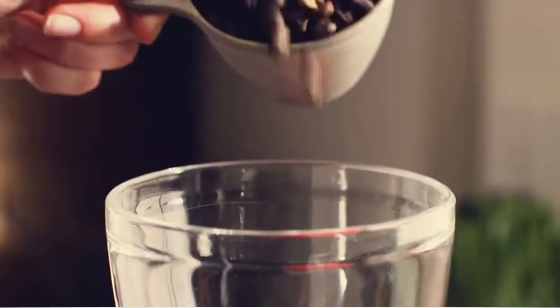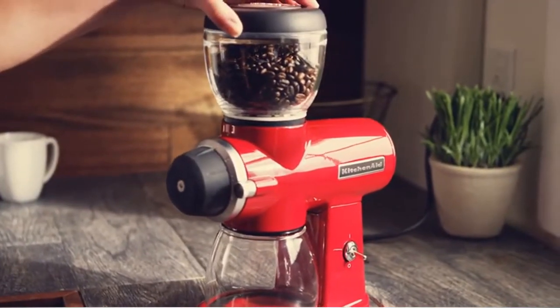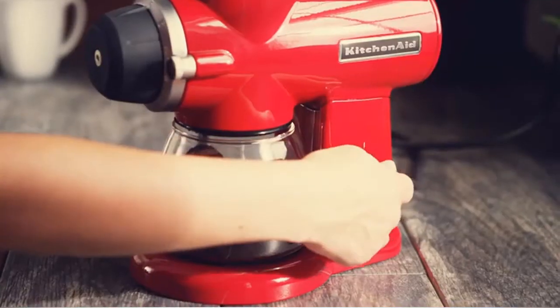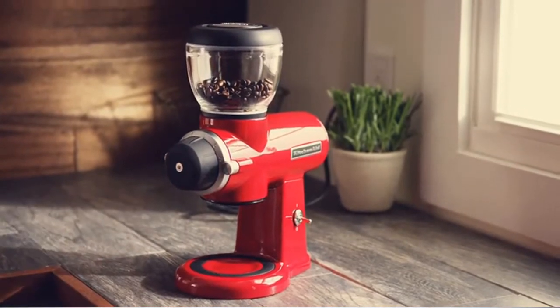Fill the bean hopper with the desired amount of beans, and flip the power switch up to begin grinding your coffee. When you have the right amount for your brew, simply flip the switch down, remove the ground jar, and prepare to brew a great cup of fresh coffee.